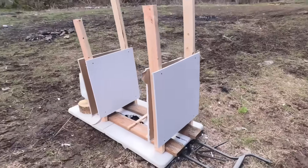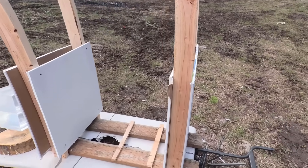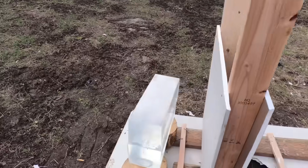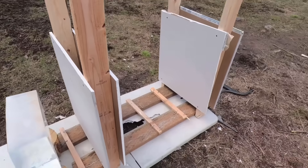Let me show you what we've got going on. We have our drywall pieces here, two on each side, and then we have our ballistics gelatin right back here. Let's see how this pans out.